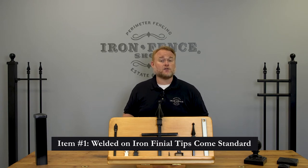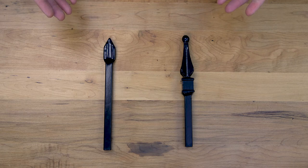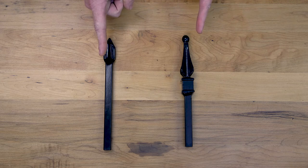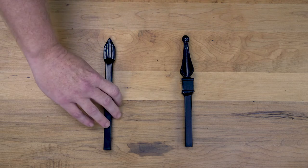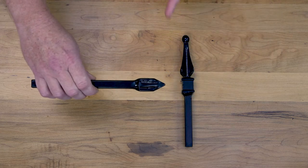Let's take a look at what the two options you get from our competitors are. The first option from the vast majority of our competition is what's called a pinched or crimp tip picket. It looks like this piece here next to my welded-on finial tip. They stick the end of a hollow picket into a machine that smashes the picket together and cuts it into this shape. It gives the fence a low quality appearance and instantly gives away that it's an off-the-shelf price point fence.